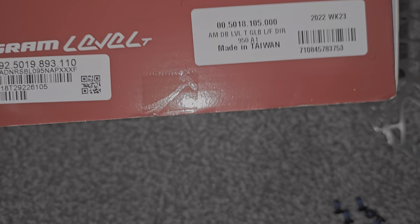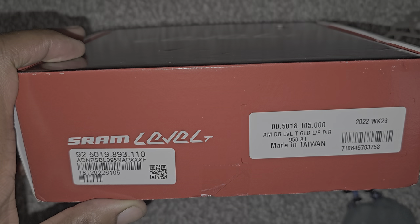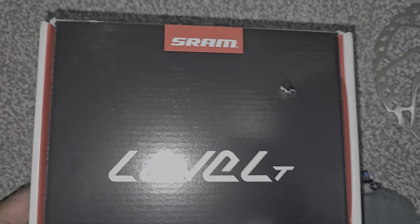Okay, I must have dropped some food on the carpet. Anyway, here we go — we've also got this stuff here: these are the SRAM Level brakes.